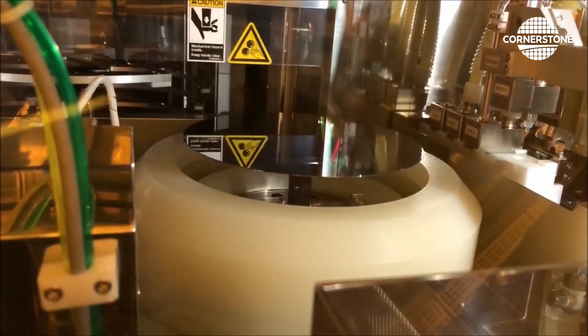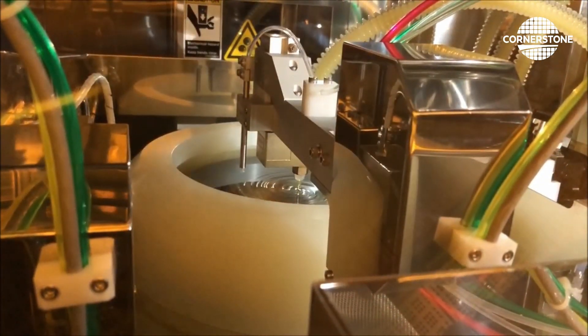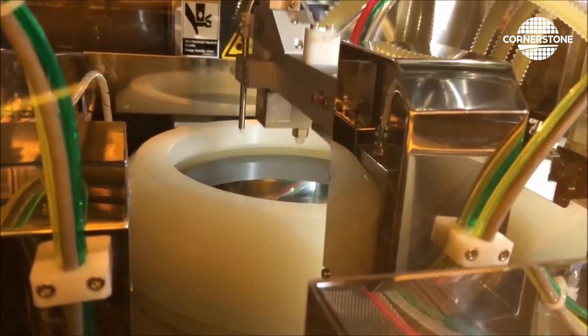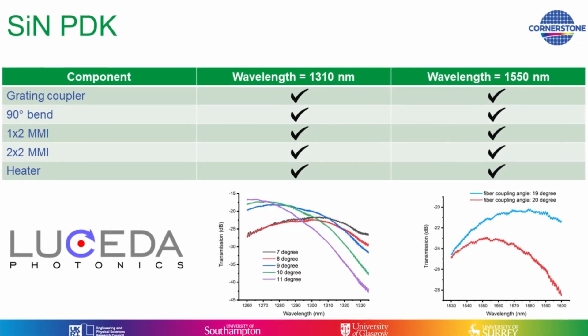All the devices will be fabricated on wafer scale using DUV lithography with a minimum feature size of 250 nanometers. We offer an open-source PDK in collaboration with Lucida Photonics that contains components for the traditional telecom wavelengths.